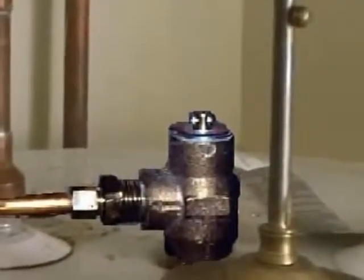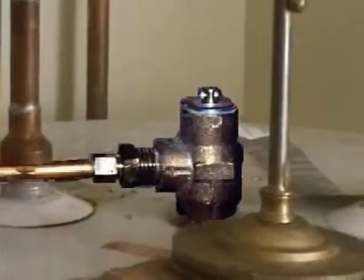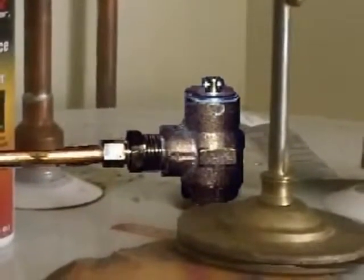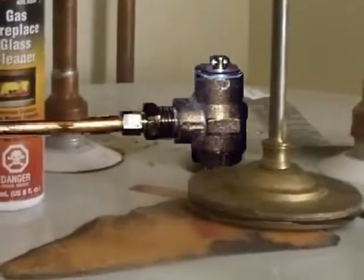Here's a TPR valve that's routed into rigid tubing, but the diameter of the tubing is too narrow. The TPR drain line has to be at least the same size as the outlet of the TPR valve, and that's usually 3/4 inch or larger tubing.